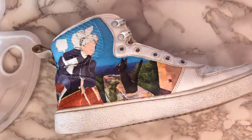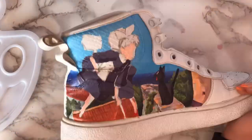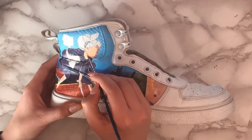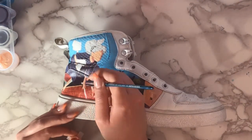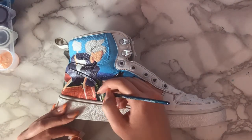A really good piece of advice would be to prepare the paint you're going to use for different surfaces and different parts of the painting beforehand. Make sure you have a color for the shadows, for the skin tones, for the shadows in the dress, for the light, anything like that — and put them in separate little containers.